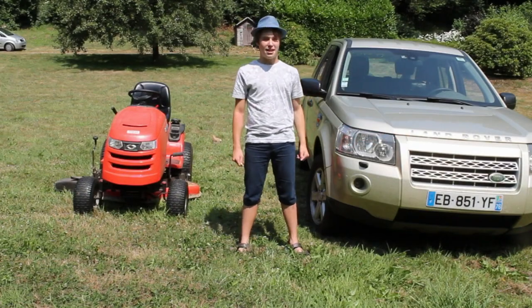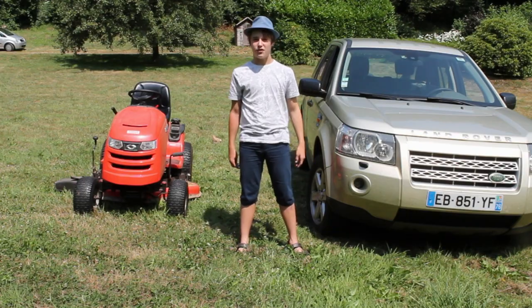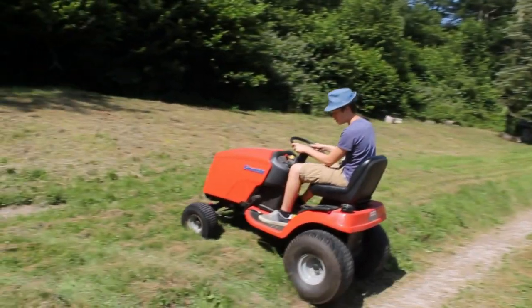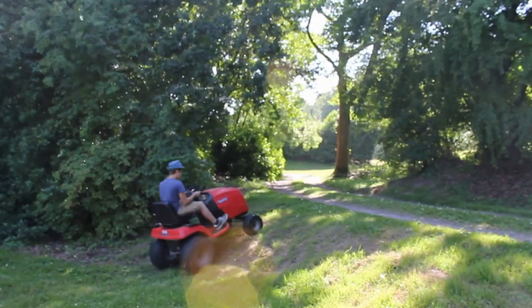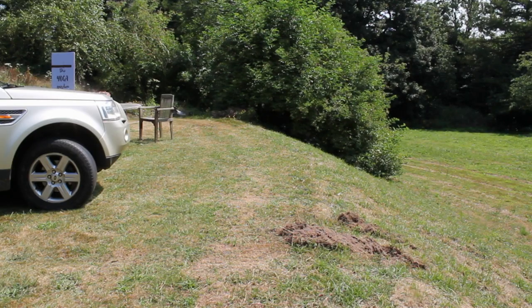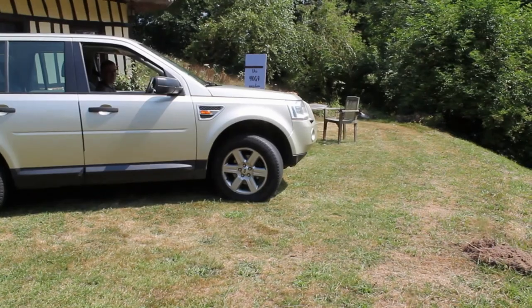Now for the off-road test. As you've seen in one of my previous videos, the lawn tractor can do things like this. Like this. And like this. But what the Land Rover can do that the lawn tractor can't are things like this.